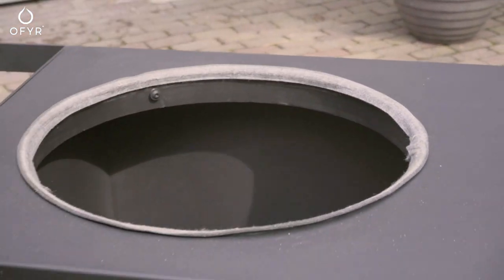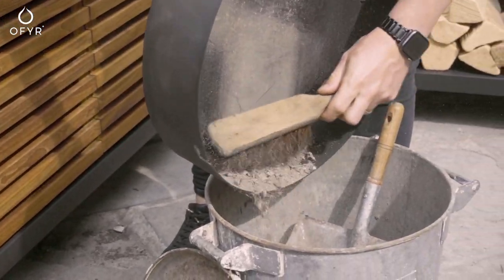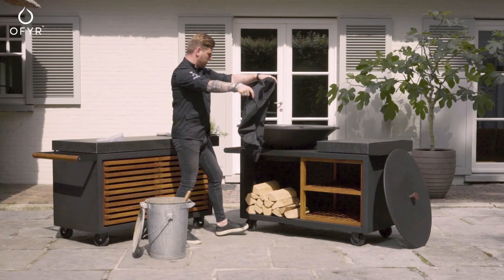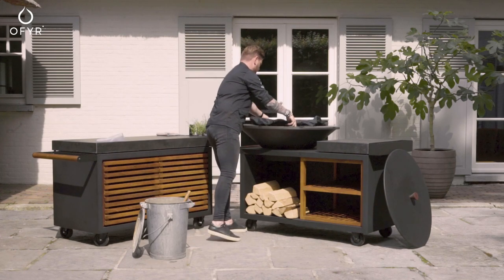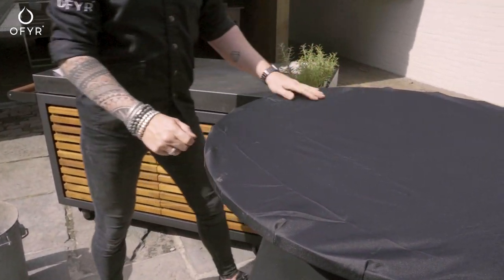The ashtray of the Ophir Islands should be emptied regularly as well. For the Ophir Islands, it is especially important to keep the surface dry. Place it underneath a roof or canopy, or use a cover or soft cover. Regularly check for stagnant water and dry and clean the surface.